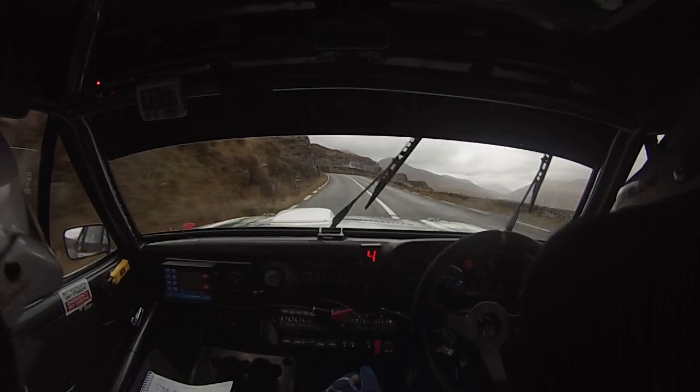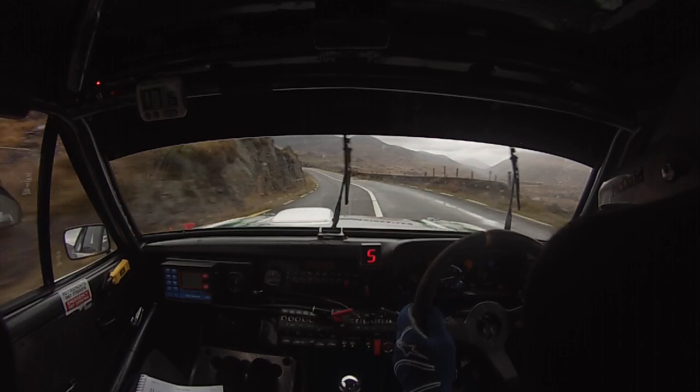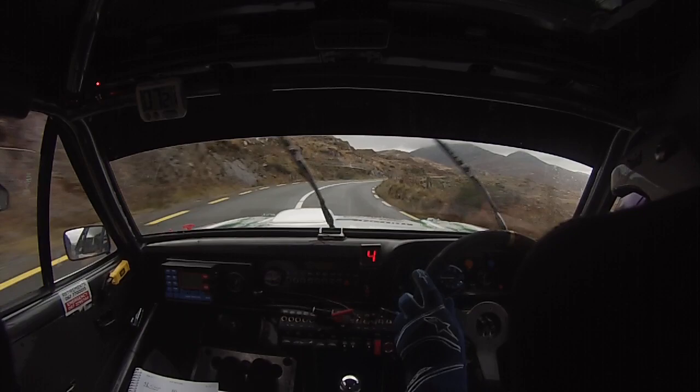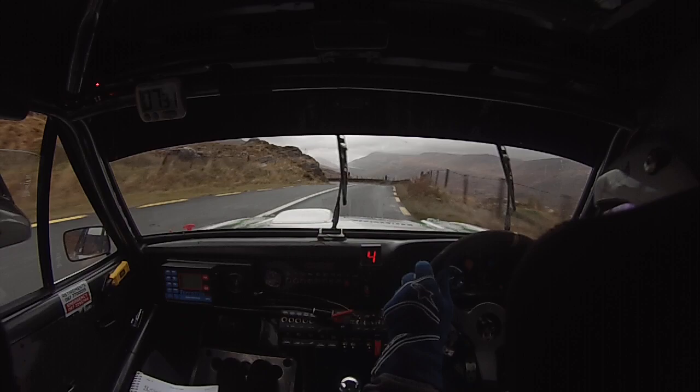100. 5 left opens, very long. 80. 50, 5 left hug when you see the sign. Into fast 4 right. 100. Long 5 left over crest, don't cut — long 5 here, don't cut. Very long 4 right, continues for 80. And nips on crest. Slowing for short 3 left opens. 60 down to line. 3 left in and short 3 right in.